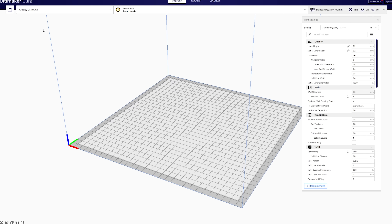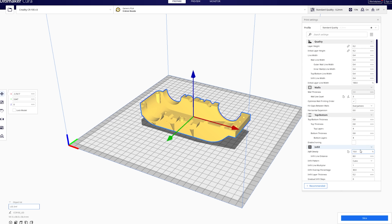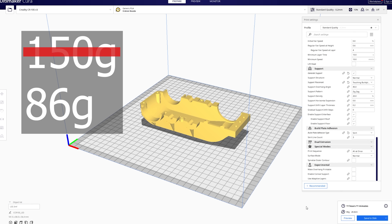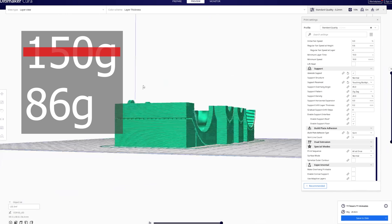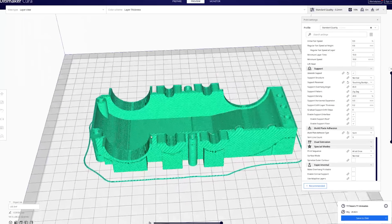The lid for the gearbox was printed with my Creality CR10 V3. It took 11 hours and 150 grams of filament. I also used PLA and a bit of support material is needed. So we have the gearbox body and lid — now we need to print the gears.